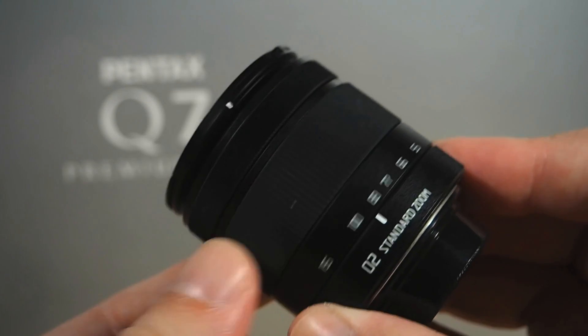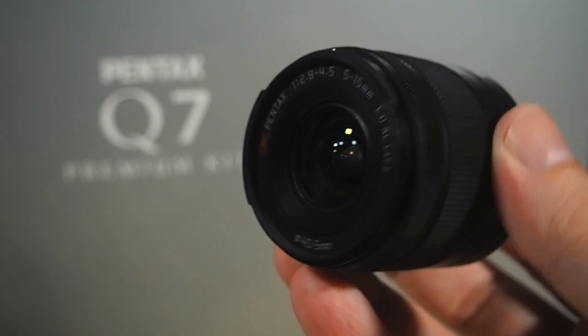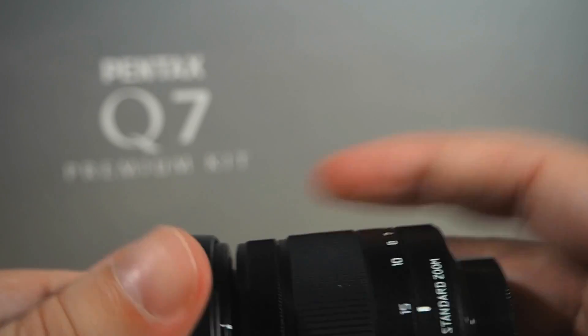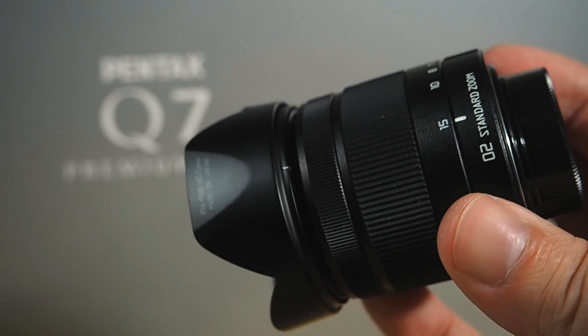The 02 lens, again in black — as the 01 and 02, like the camera bodies, are available in a range of colours. The 02 is a standard zoom, F2.8 to 4.5, basically the equivalent of the classic 24-70 zoom lens. Lovely. A lens hood is included here too, which is not usually included with the lens, so that's a nice bonus.